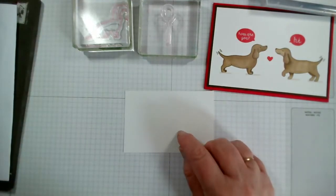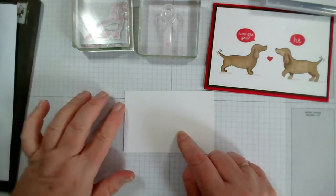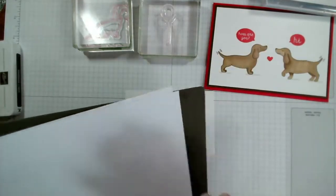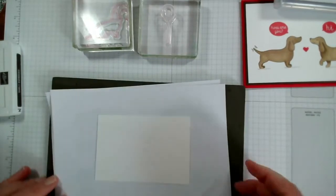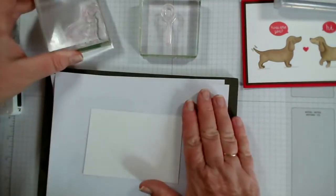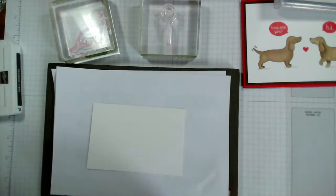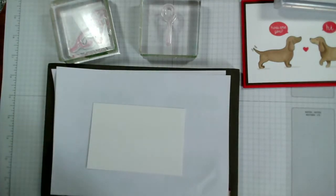I'm going to use a piece of card — this is basic white and I've cut this to three inches by four and a half. I'm going to use my stamping mat underneath it and I've just got a piece of scrap paper on the top. The stamping mat is because it's a photopolymer stamp and I just want to give it a little bit of cushioning. So I'm going to be using my favourite early espresso.